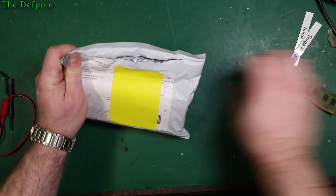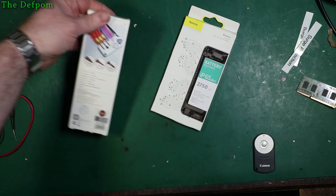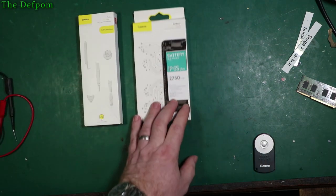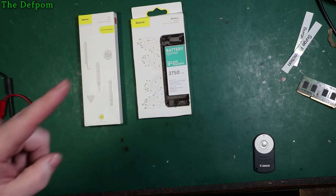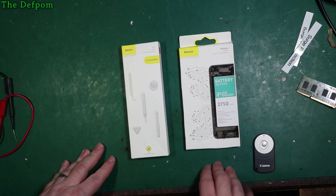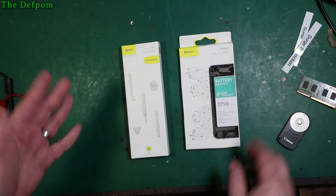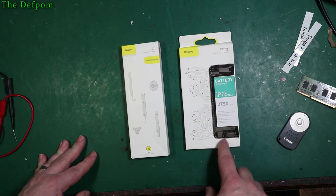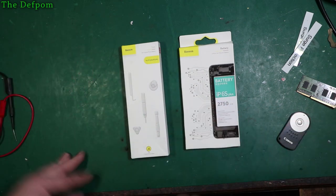So you've got an iPhone 6s Plus battery, which I had ordered some time ago. It actually got returned back to the seller originally — they had to send it again. Somehow it bounced back, probably an addressing issue or the address wasn't printed properly. But at least it got here in the end. So that's an iPhone 6s Plus battery.